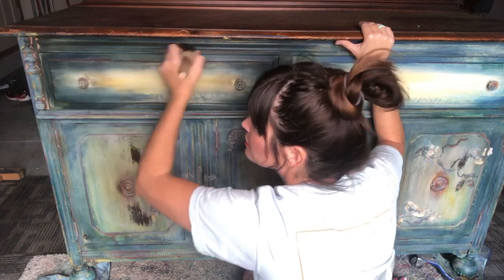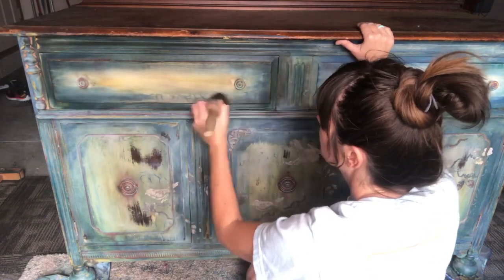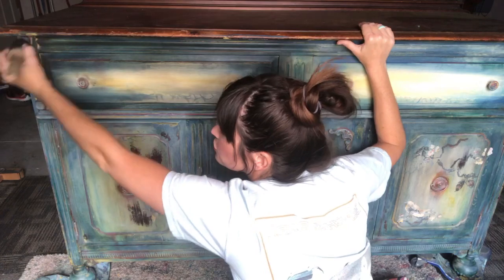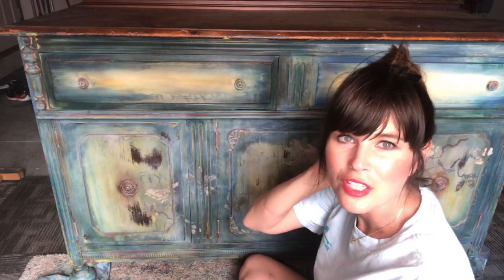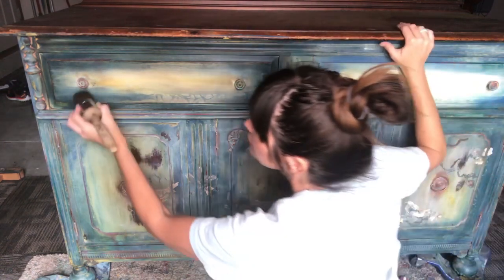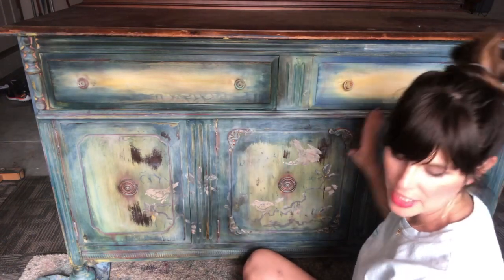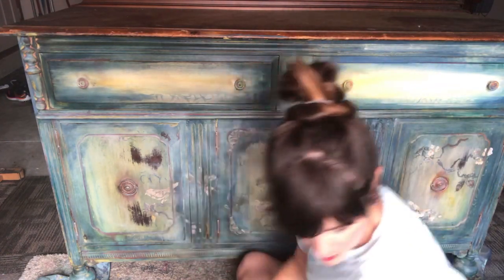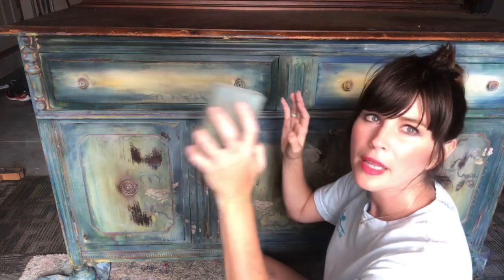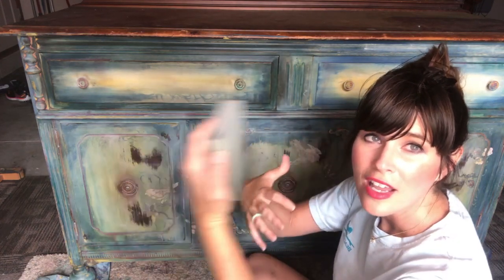This is my third time in two weeks to be on here live, and I really appreciate all of your comments and kindness. I'm used to Facebook but not YouTube, so I've been thankful for your patience as I learn the ropes. So we have the dark wax on there — you can see I'm just adding a little shading around the edges. Now I'm going to go back with my sanding block and lightly sand over the brown wax, which will rub off a little of the wax and allow more texture and color underneath to come through.